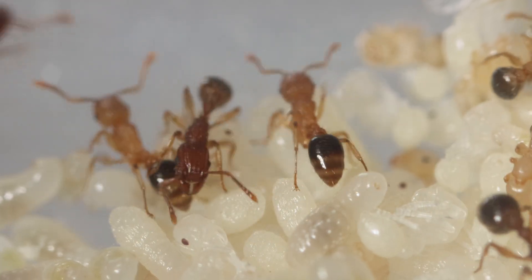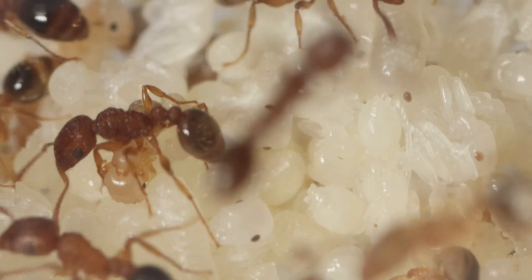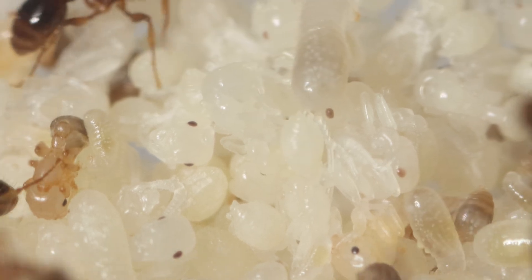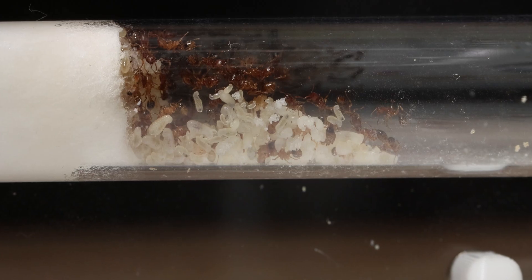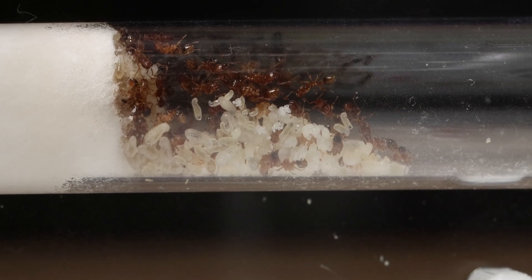With this colony, I'm currently trying to make them grow very fast by heating the colony extra much. My ant room is currently around 22 to 25 degrees Celsius, and I've added a heat cable under the floor of the Saturn, meaning it's boosted even more. And looking at the colony, it definitely seems to be working.